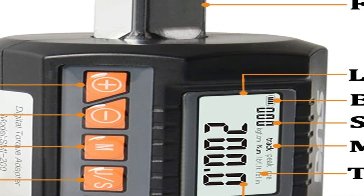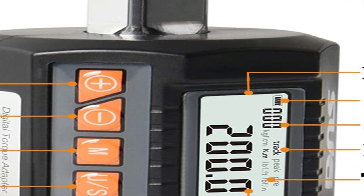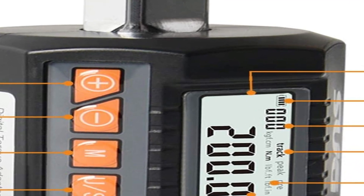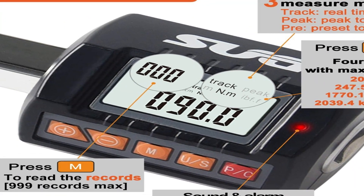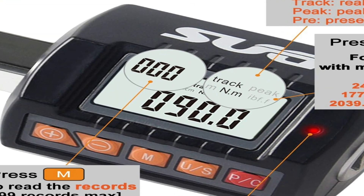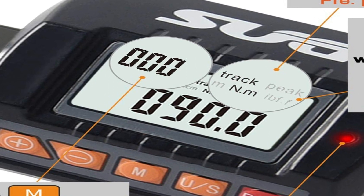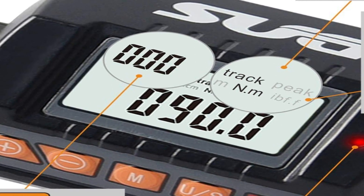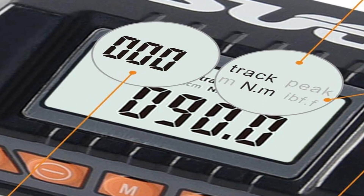Torque adapters are one of the best gadgets available out there for automotive engineers and mechanics. Instead of spending hundreds of dollars on a new precision torque wrench, a torque adapter is a budget-friendly alternative. In case you are interested in buying a new torque adapter but don't know what to consider before buying, this buying guide will help you out, so without wasting any time, let's get to it and start discussing.